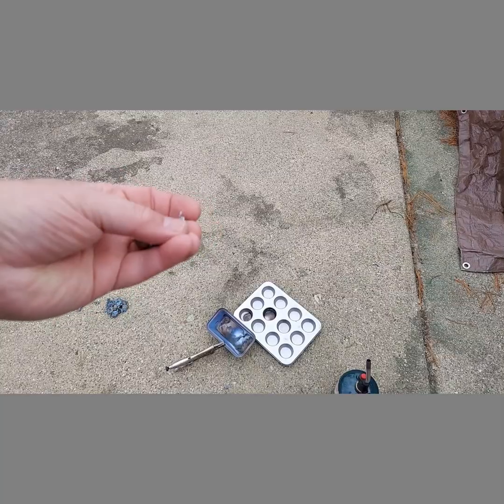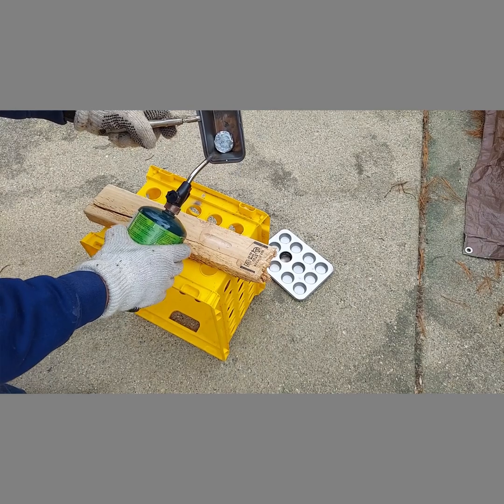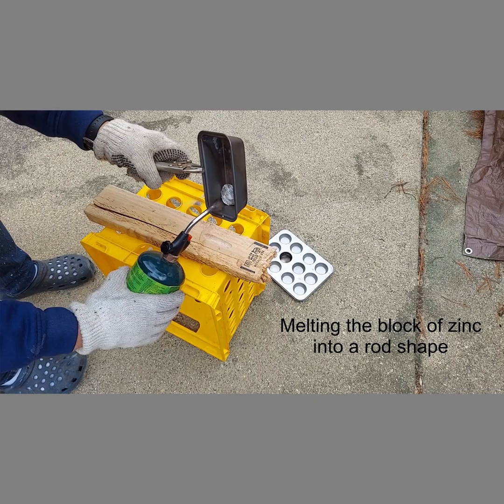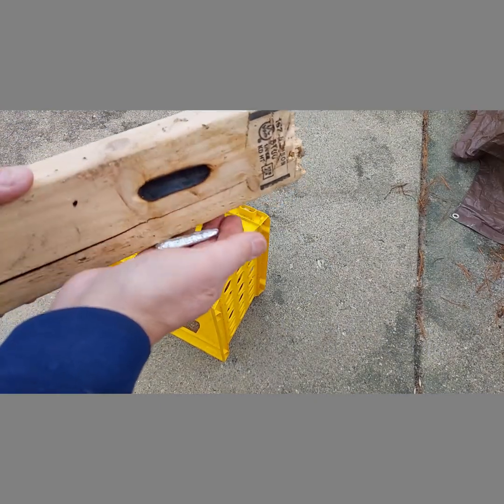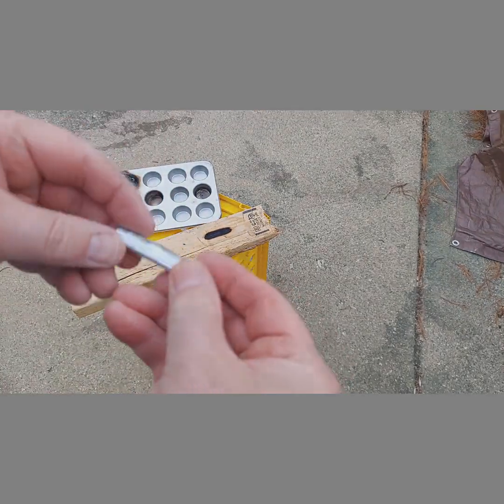I melted another 50 pennies or so and just poured it on top of the last one. That came out of there real nice and easy — look at that. So we have our bar or rod of zinc.